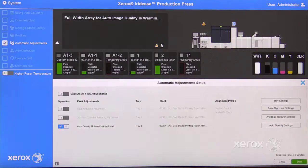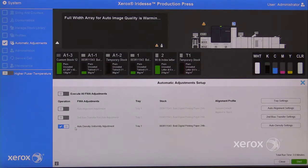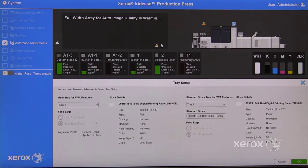Select Automatic Adjustments. Select Auto Density Uniformity Adjustment. Click the Tray Settings and select the tray you want your output to come from. Click OK.